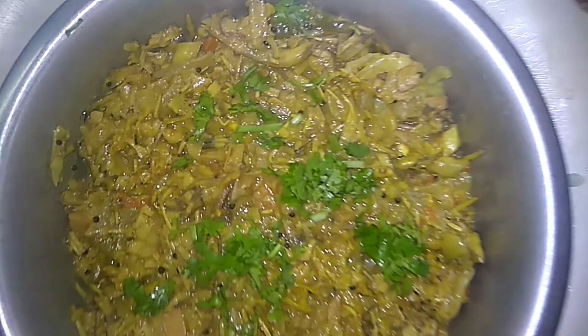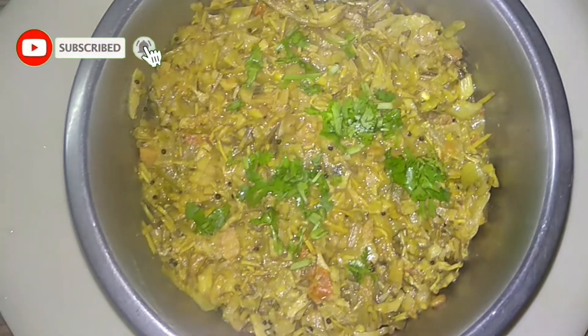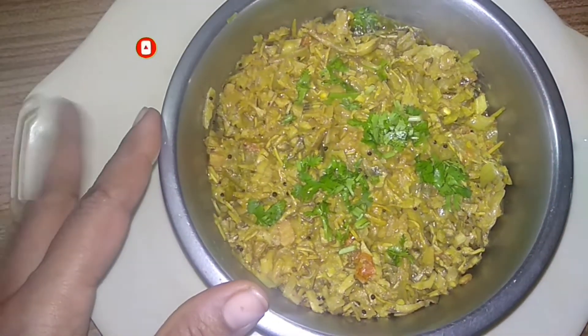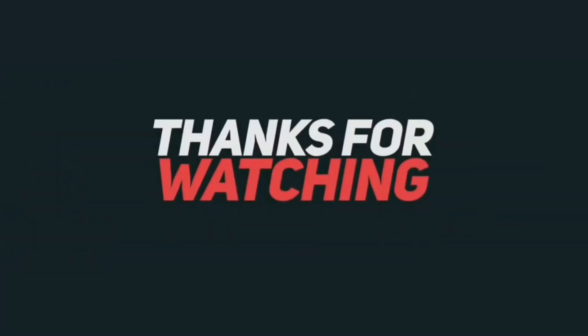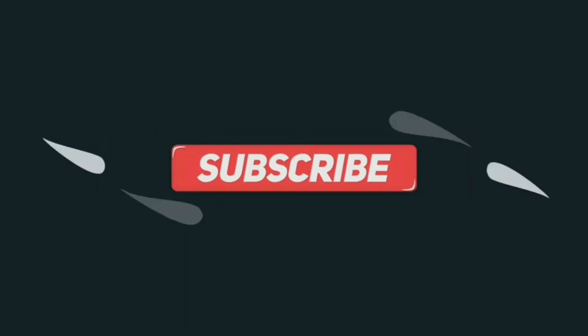Please do this and comment. Please comment if you don't want to ask me. Thank you so much friends for watching this video. Please like, share, subscribe, and click the bell button, then we will get a notification from the end of the video.